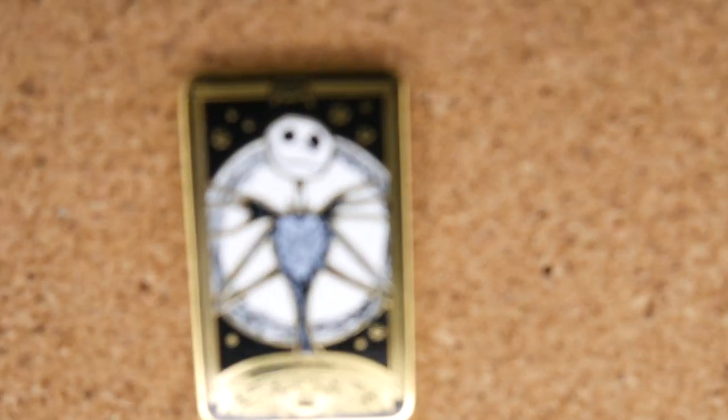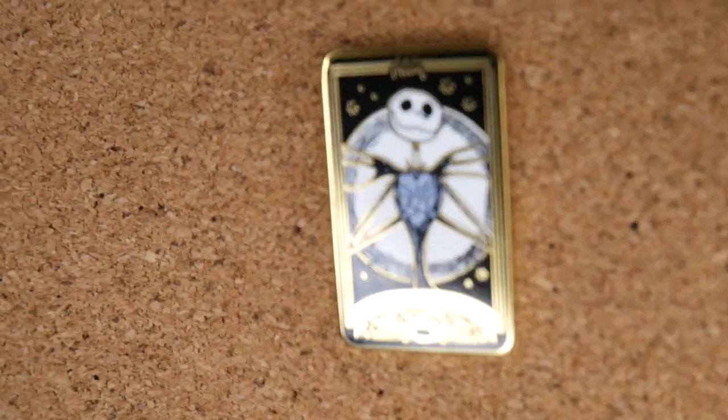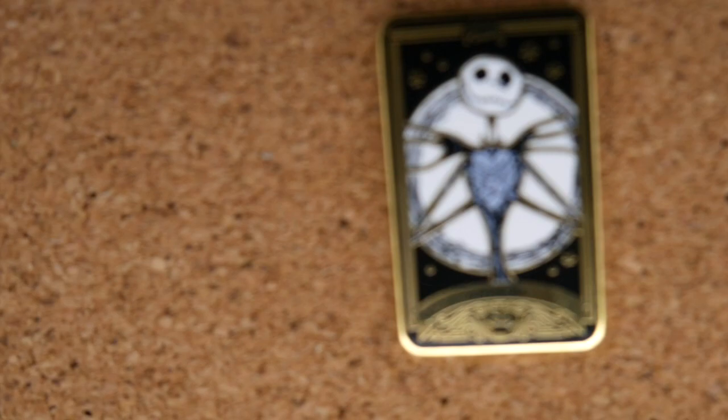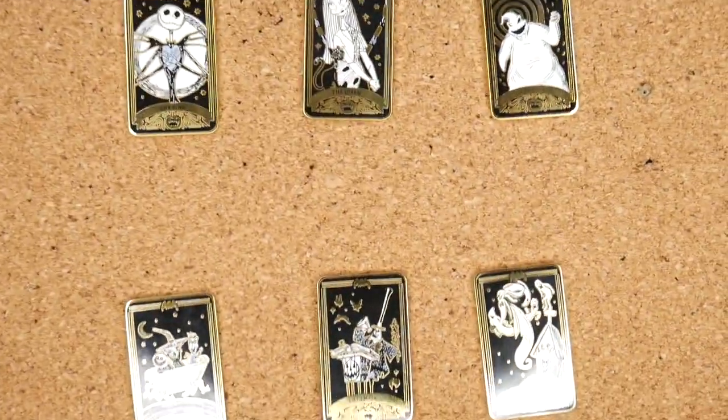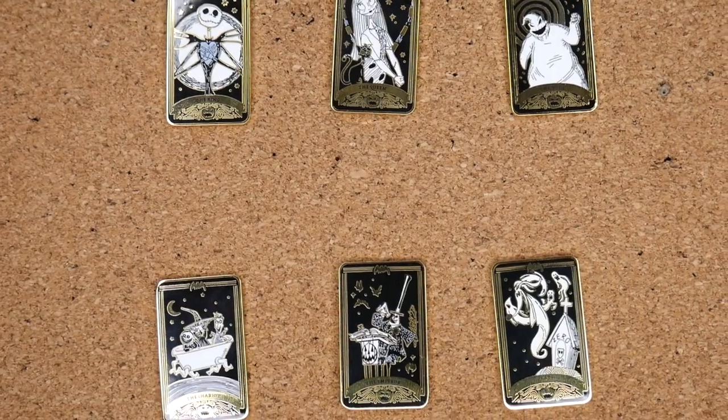If our calculations are correct, this final pin should be Jack — can we do it? Yes! It's Jack! Jack Skellington as the King. He looks awesome in front of an evil moon. When you move it you see all the lovely gold elements and a little hidden pumpkin. Here are all of them together — oh my god, these cards are just the coolest thing ever! Awesome, I love that — I can't wait to see the chase one glow.